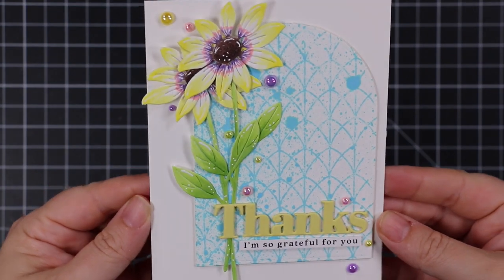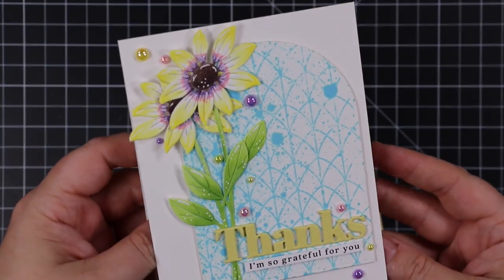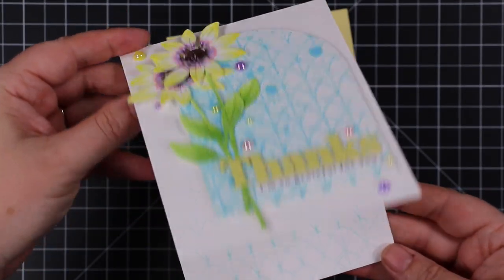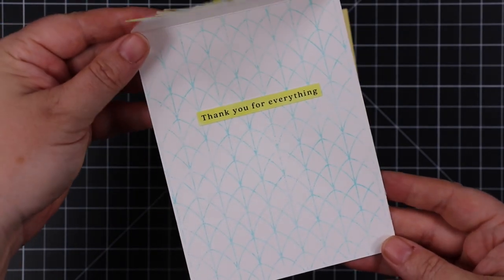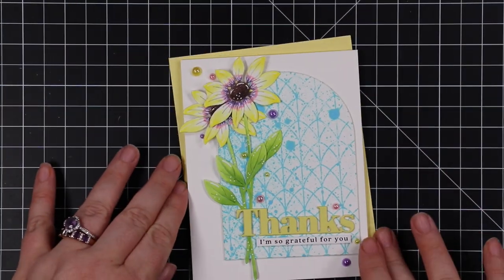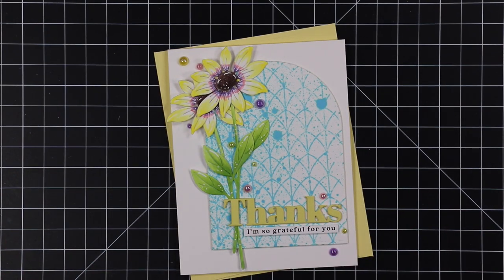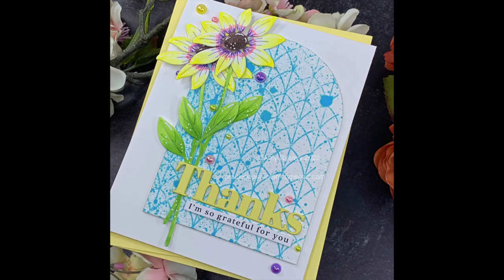Once that was done, this card was officially done. I'll have a link below the video to my blog post, which will link to the challenge, include the inspiration image, and all that. All the links to everything I used will be directly below as well as on my blog. Thank you all so much for watching, subscribing, thumbs-upping, and commenting — I very much appreciate it and I will see you all very soon in the next video!